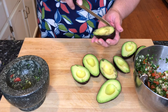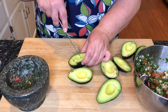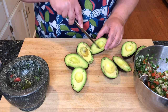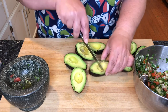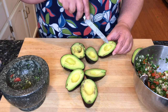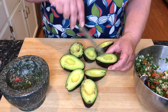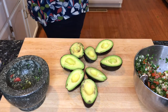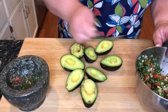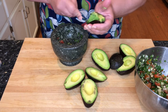Now I'm going to go in here and score these avocados — nothing drastic, just a couple of crosshatches. These are some pretty nice looking avocados. I'm just going to use a large spoon and go in here and scoop this out.